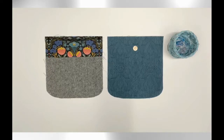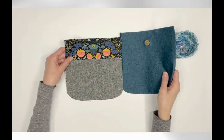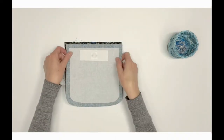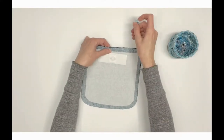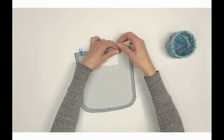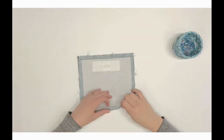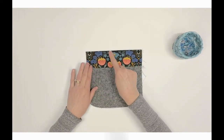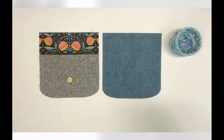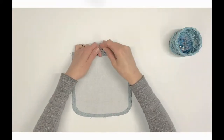With the male magnetic snap half installed, locate the joined B1/B2 piece without a magnetic snap — the one prepared in step 19. Right sides together, pin or clip the top edge of the prepared B3 piece to the top edge of B1. Sew using a half-inch seam allowance, press the seams, and turn right side out. Top stitch one-eighth inch from the top edge.